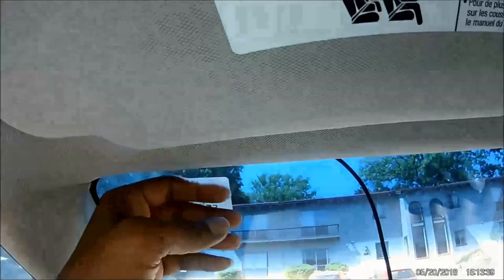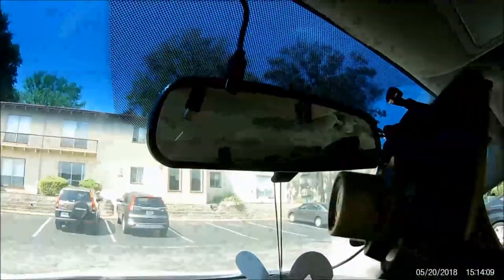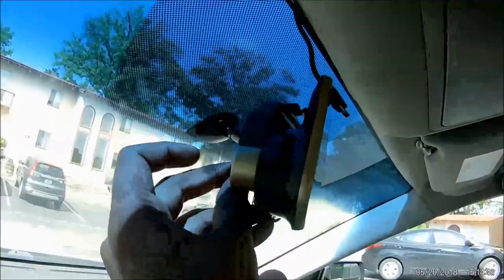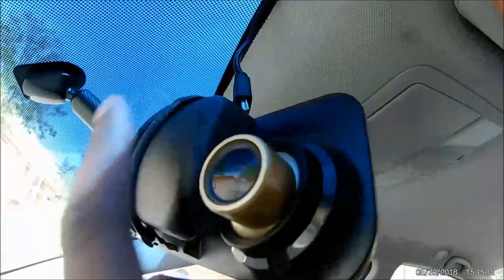Now the camera is officially connected — you can see it's positively connected. I fix back all the trim panels and then run the wire from the trunk to the back seat and all the way to the front. I've hidden all the wires along the rubber trim — just pull the rubber edge and run the wire underneath all the way to the front. I fix the dash cam on the existing mirror using the rubber bands, insert the SD card, and connect the charger.